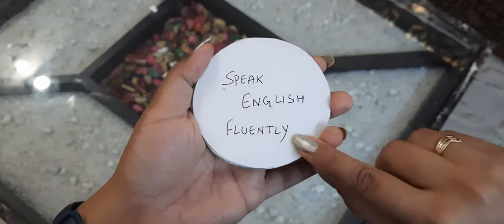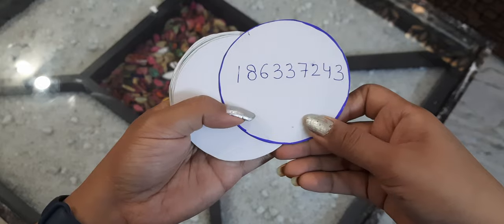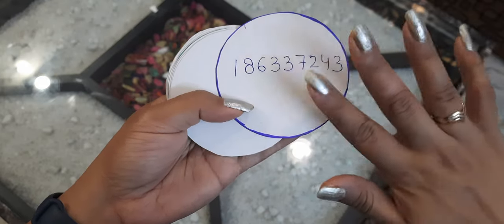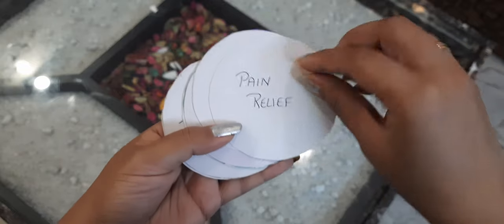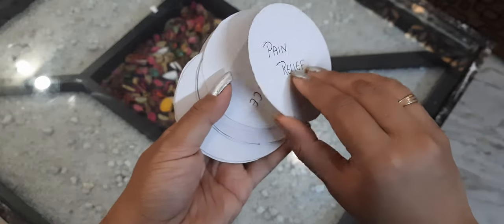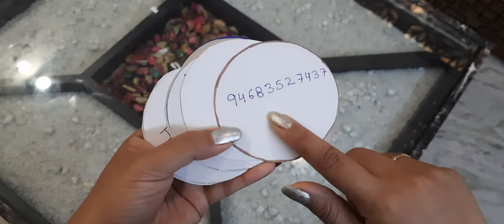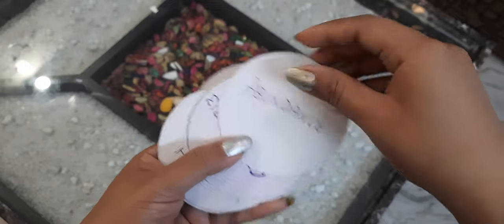I've made 10 switch phrase cards. You can write the number colors and use them accordingly. This one is for pain relief — you can use them for pain, and also for abundance.